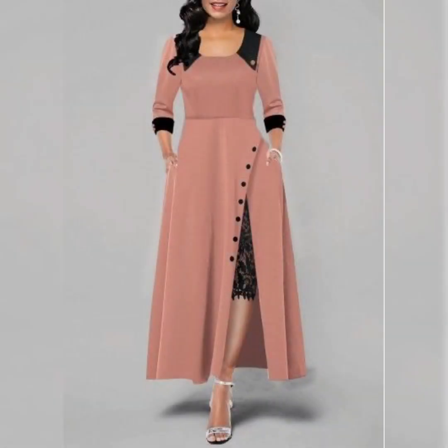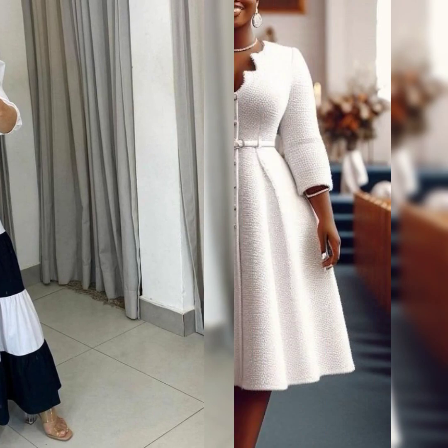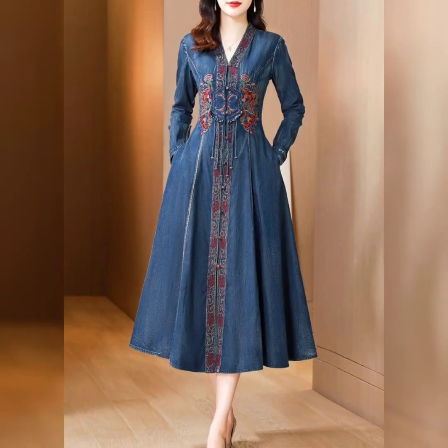This is a short frock with a very beautiful neck design. This is a very nice frock, it's stylish too. Very beautiful frock — it's a very beautiful dress.